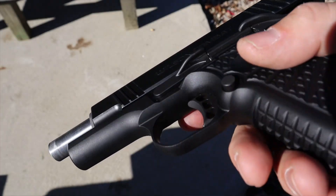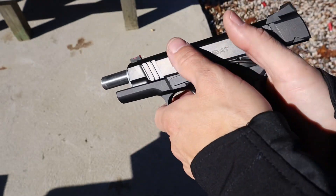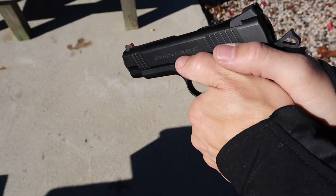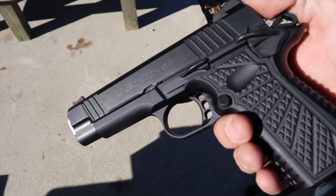The slide stop — or slide release, call it what you want — is very 1911-esque. You're not really going to reach it with your right thumb, so when you do a magazine change most people will put the mag in and either come over the top or use the thumb on the slide release. That's how I do it — I find it faster and more comfortable.